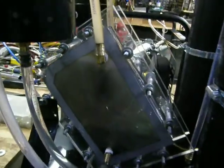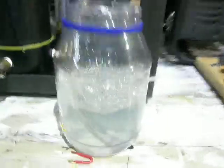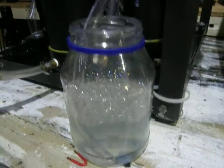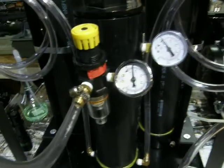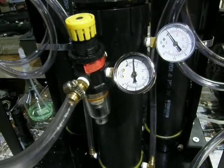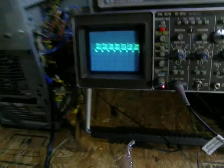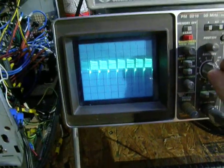It kind of flips around. As you can see, we're getting a lot of production there — bubbling away. That's 3/8 line, not quarter inch, pushing about maybe 2 PSI.